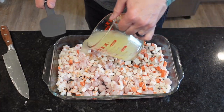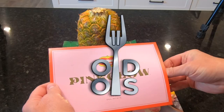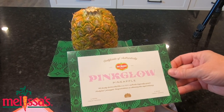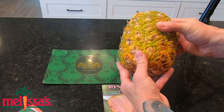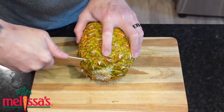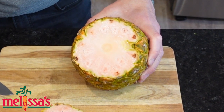Once we've got our juice, we're going to pour it over the fish, and then it's time for some pink — pink pineapple, that is. We'd like to thank Melissa's Produce for sending us this beautiful pink low-acid pineapple, which actually came with a certificate of authenticity. These pineapples are known for their extraordinary sweetness and their low acidity. Get yours delivered today from melissas.com.